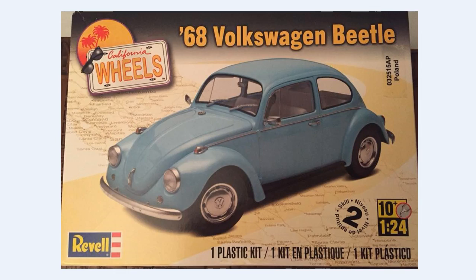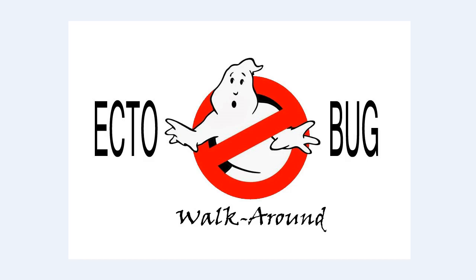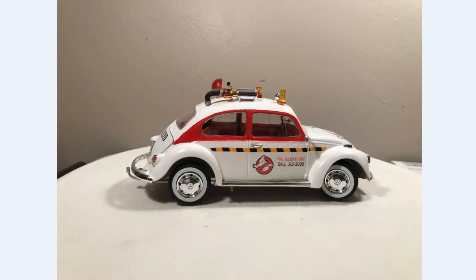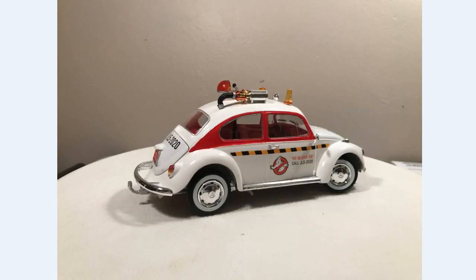Before I start, a shoutout to Chris Cortell from Classic Plastic 101 — he's the one who came up with the name 'Ecto Bug' when I first mentioned I was going to turn a Volkswagen Beetle into a Ghostbusters car. And here's the walk-around.